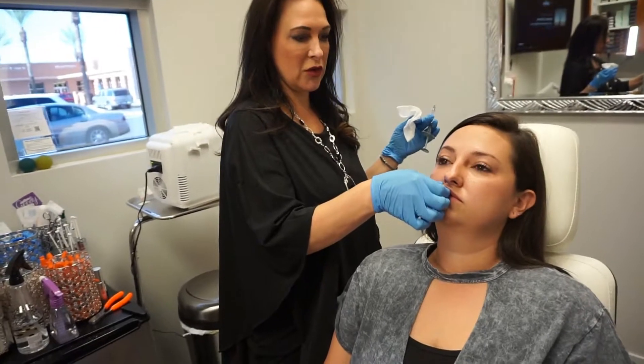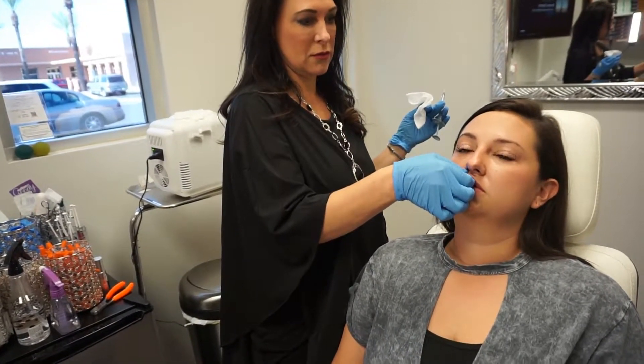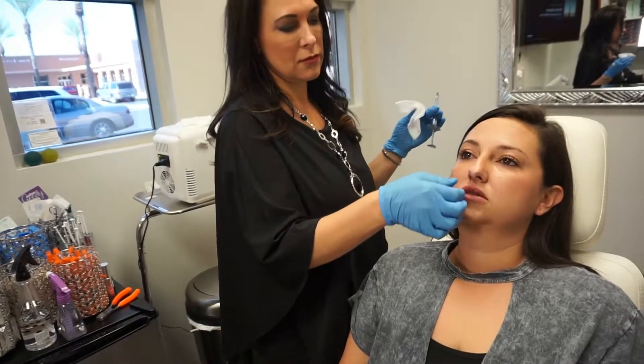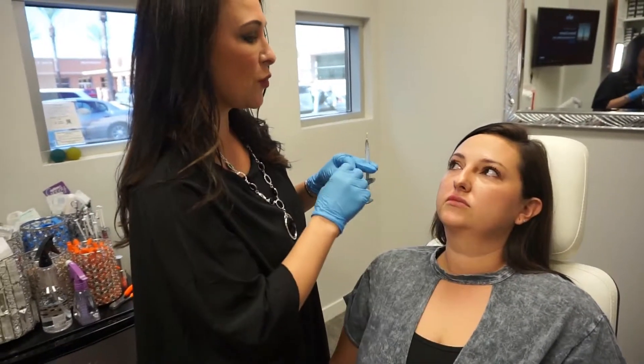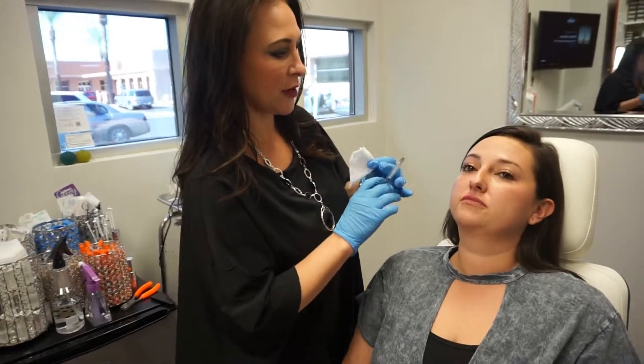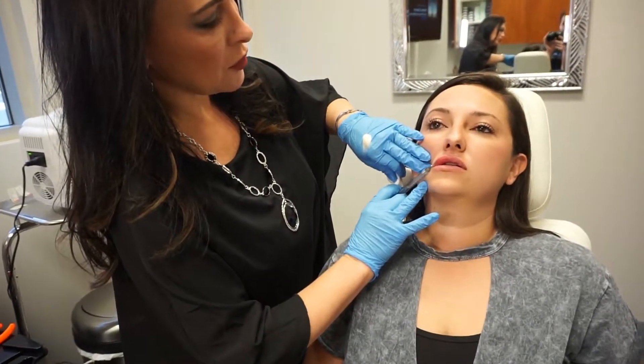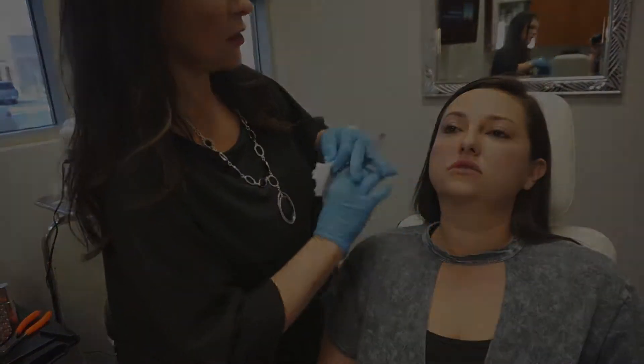You're going to feel me gently massage here. Perfect, and then I'm going to show you one side to the next so you can see the difference. One, two, three, poke — good. Nice.